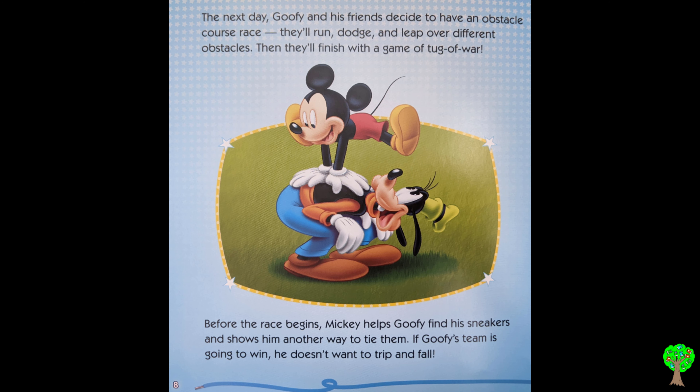The next day, Goofy and his friends decide to have an obstacle course race. They will run, dodge, and leap over different obstacles, then finish with a game of tug of war. Before the race begins, Mickey helps Goofy find his sneakers and shows him another way to tie them. If Goofy's team is going to win, he doesn't want to trip and fall.